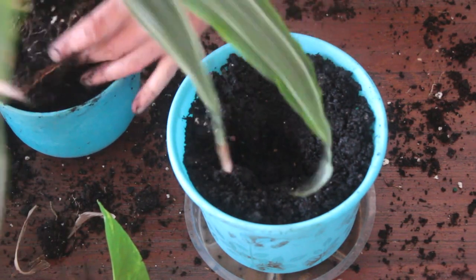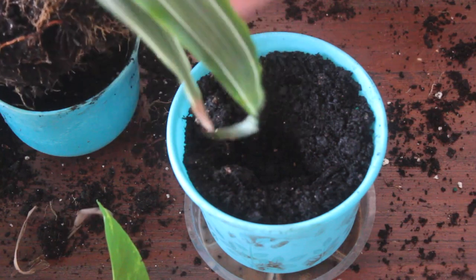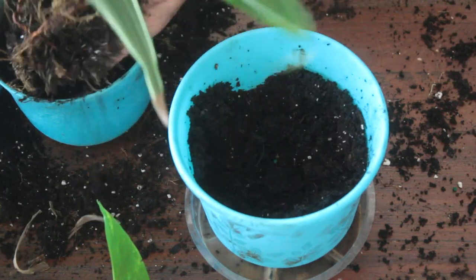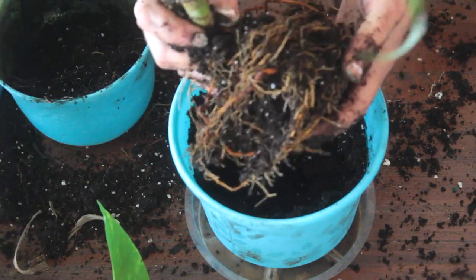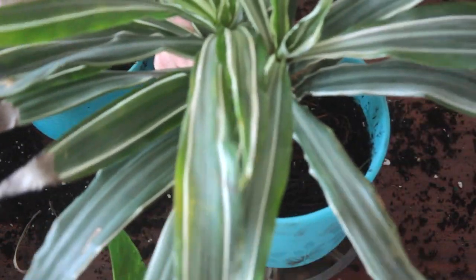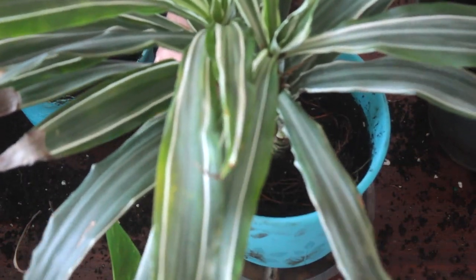This last plant did have a bigger root system, so I may have to find a bigger pot eventually. But for now I'm going to be planting it in this pot, and I think it will be happy with some fresh soil and a little bit more room to grow.